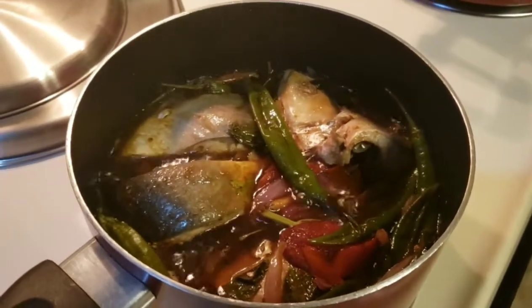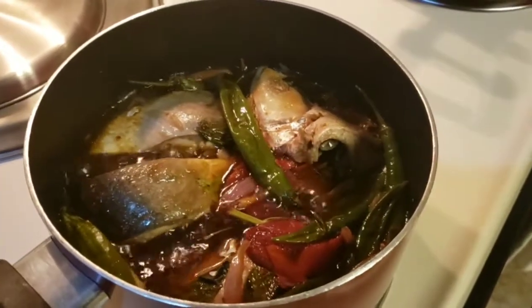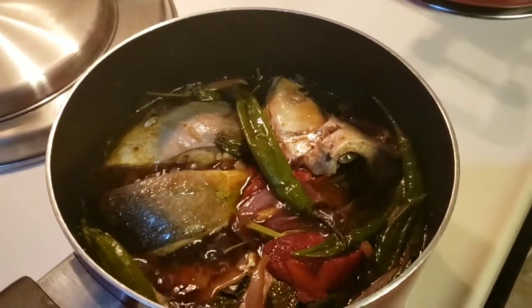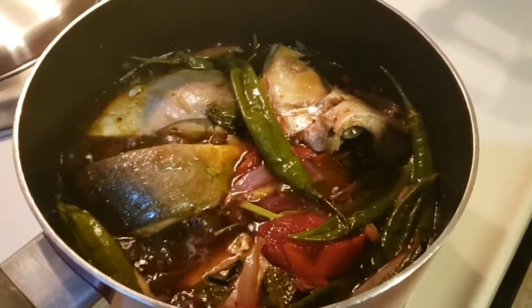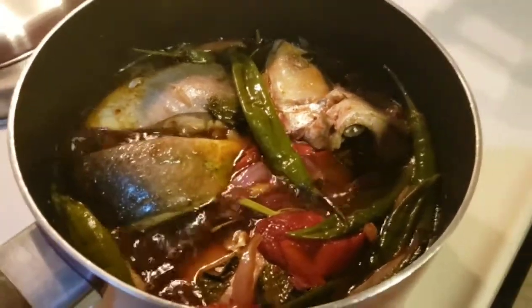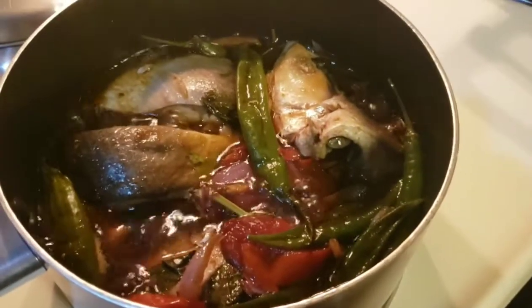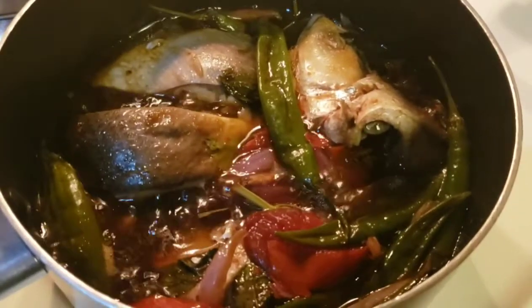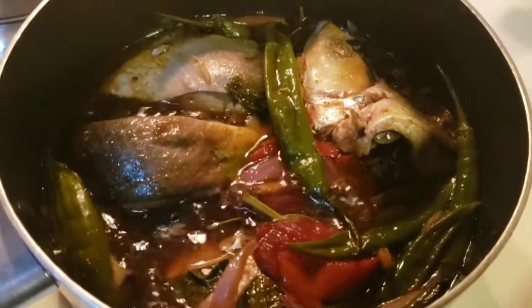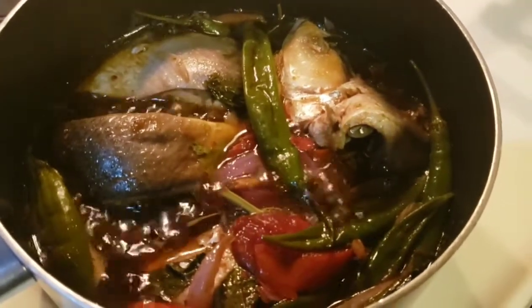Alright guys, ito yung dinner natin — may sinigang na pampano, at saka paksiw na adobo na bangus. My own version. Paksiu na adobo na bangus — nilagyan ko ng oil.